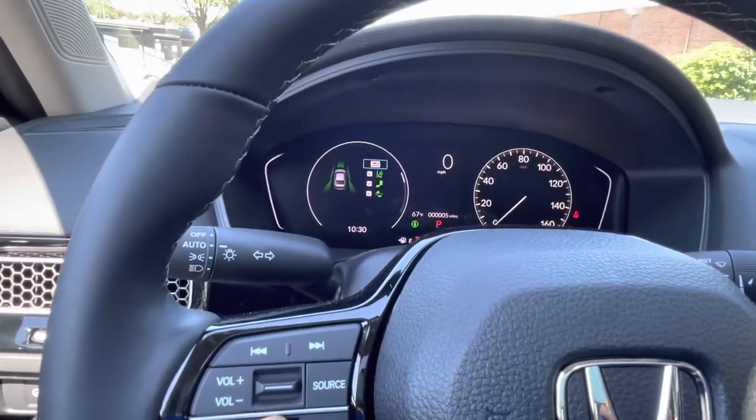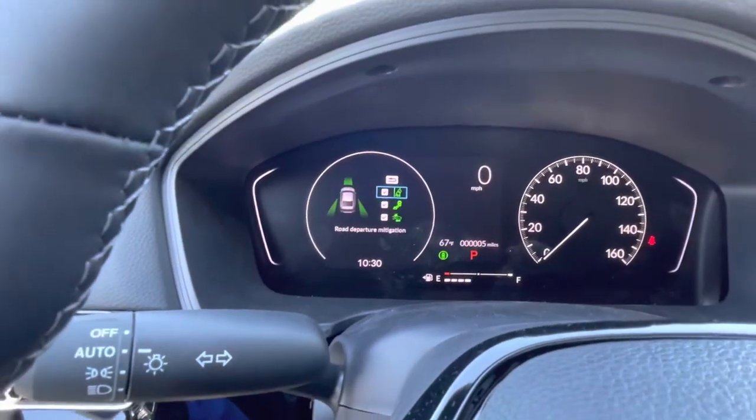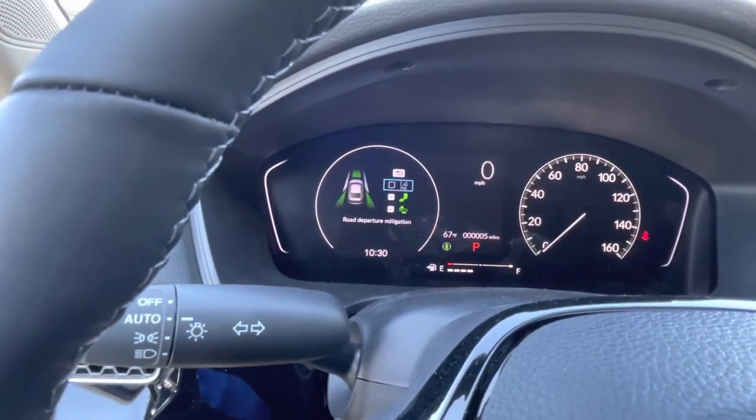Some people don't like that feature — they want to have full control of the car. So to turn it off, you just press that and it will be off.